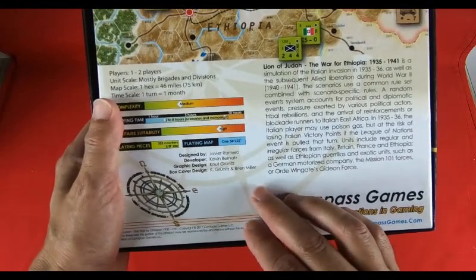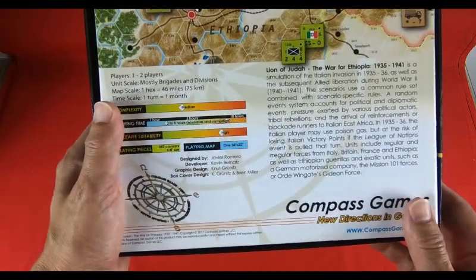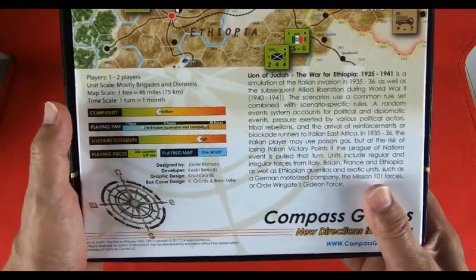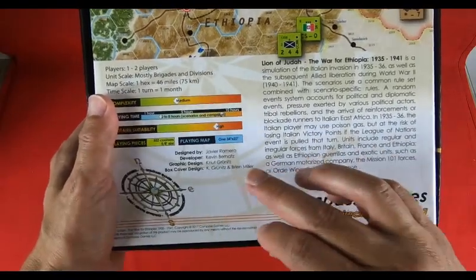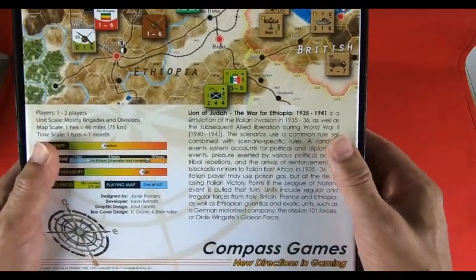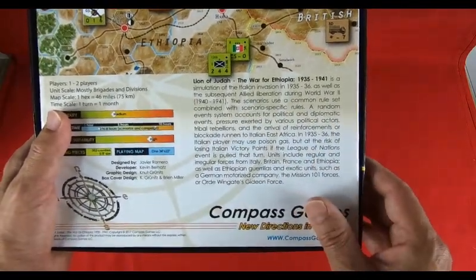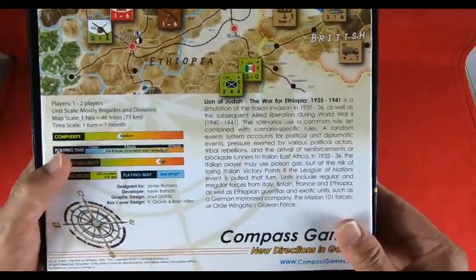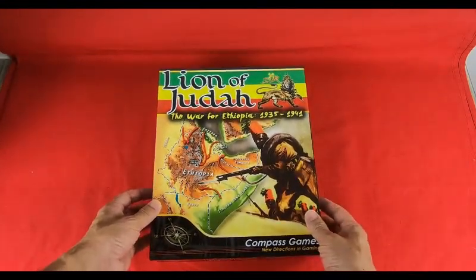The game is designed by the Spanish Javier Romero, developer Kevin Bernatz, with graphic design by Knut Grunitz — probably German — and box cover design by Grunitz and Brian Miller. Lion of Judah is a simulation about first the Italian invasion, and also the subsequent Allied liberation five years later. Let's open the box and discover the main components.